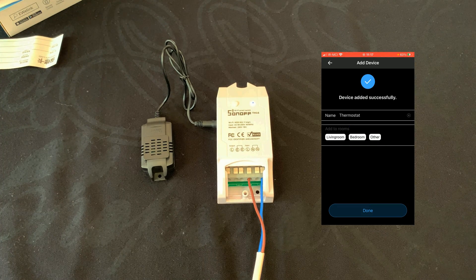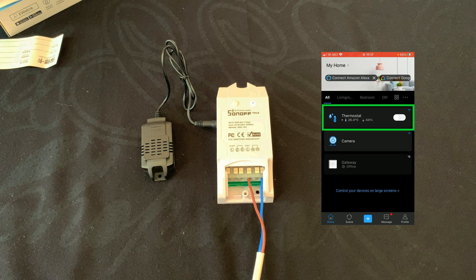Its default name is Thermostat. You can set a location for it — for example, I choose Bedroom — then tap on Done. Pairing is done.